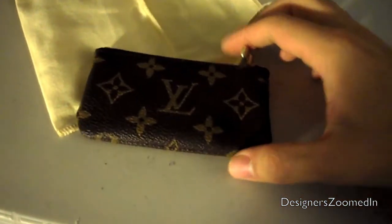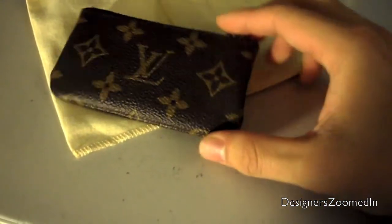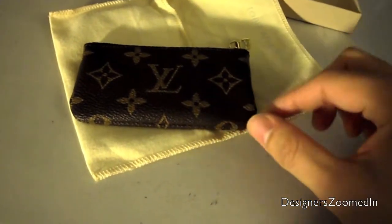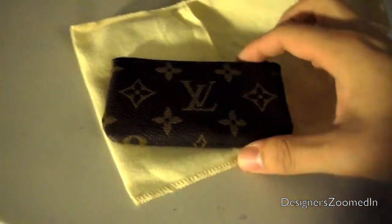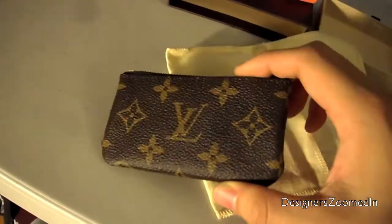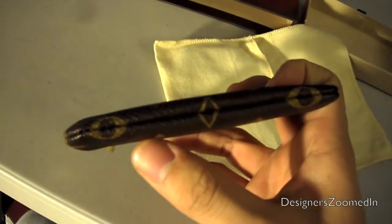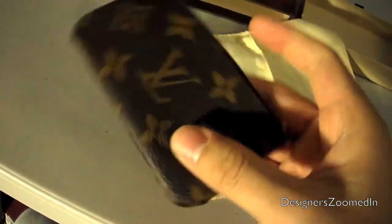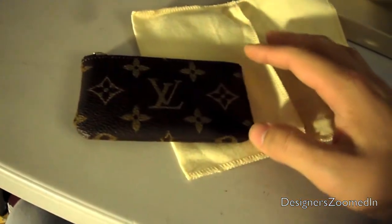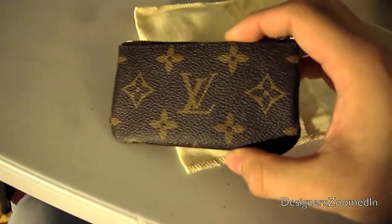So here it is. It's about 4 inches wide and a little more than 2 inches tall. Let's get some light on it — that's the detail. As you can see, it is completely symmetrical: what you see on the right side you will see perfectly mirrored on the left side.